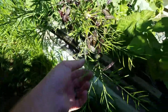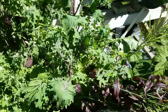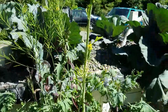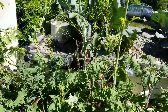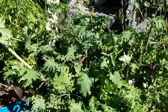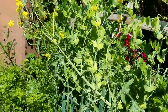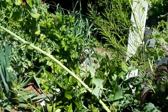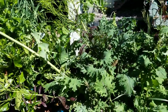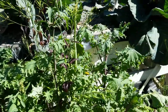All my favorite salad mix greens are going to seed, which is awesome. One of the stalks is like nine feet long. Looks cool. I don't really like that kind of greens though, but it's alright.